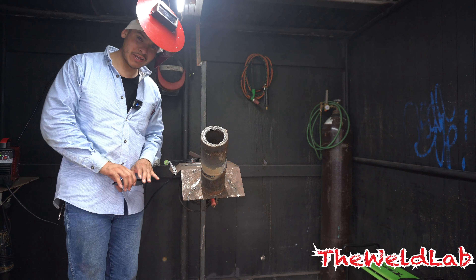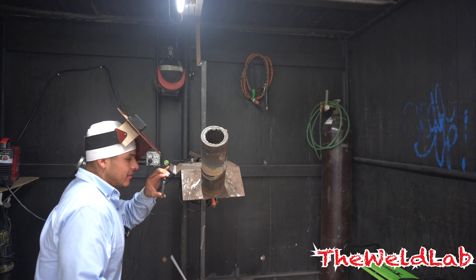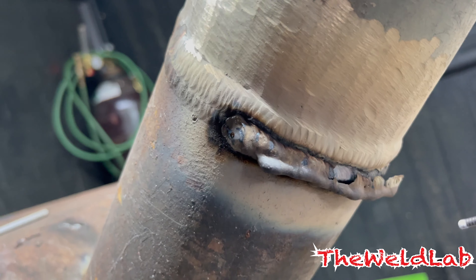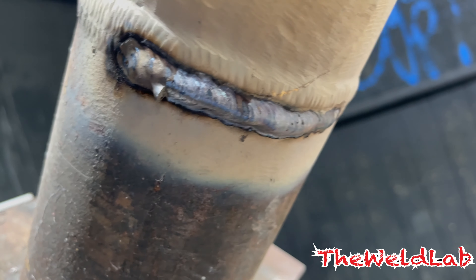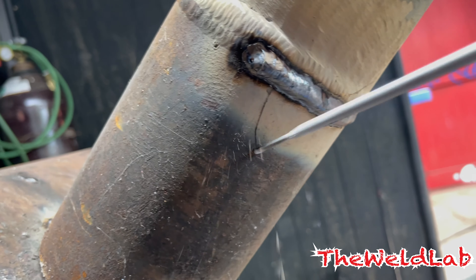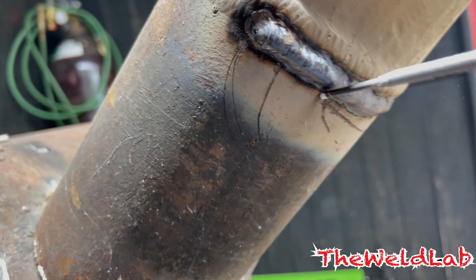Okay, so I just ran the bottom one and I have a lot to say about it. Check it out — look at the slag. You know that machine is set right where you can just knock that slag out. 85 amps with 3/32 — not bad for 120 dollars.